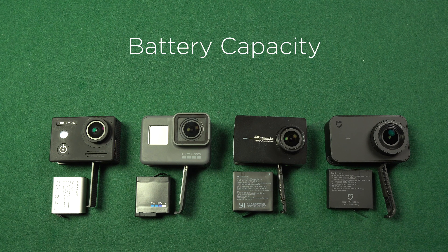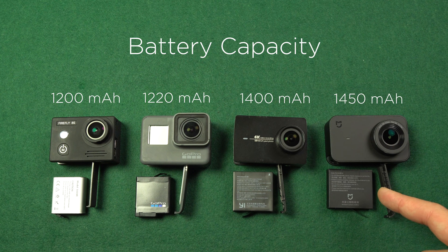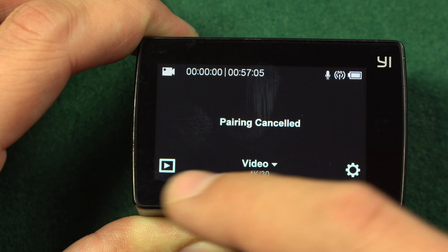A very important item of the action camera is the battery. Based on capacity, Firefly 8S offers the smallest with 1200mAh, GoPro Hero 5 Black offers 1220mAh, Yi 4K has a larger battery with 1400mAh, and Xiaomi Miya offers the largest with 1450mAh. These capacities reflect my usage experience: Firefly 8S and GoPro Hero 5 Black record for a little over one and a half hours, Yi 4K a little under two hours, and Xiaomi Miya a little over two hours — though it depends on Wi-Fi, Bluetooth, and screen usage.